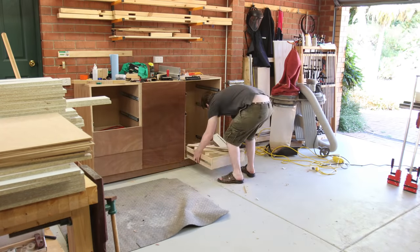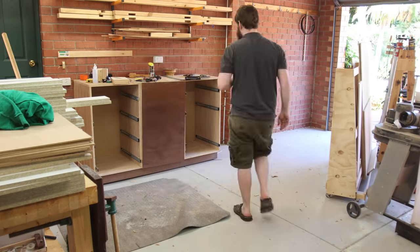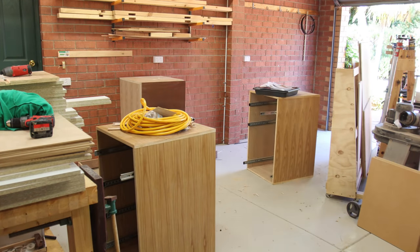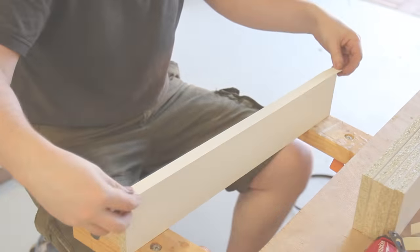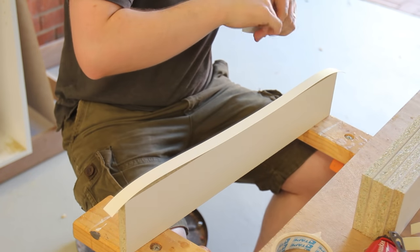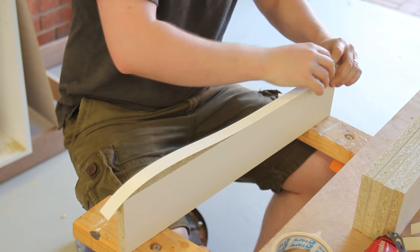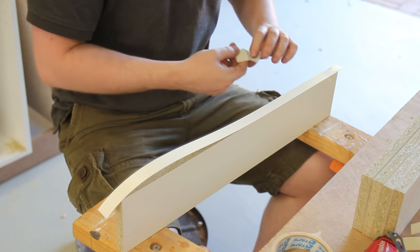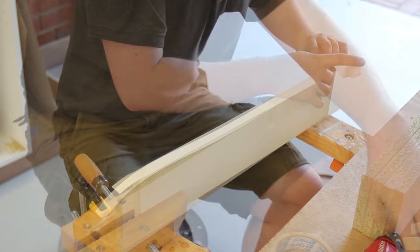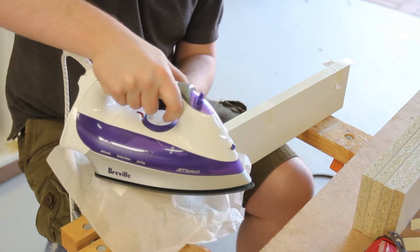Before I could start assembling I needed to clear out the existing cabinets and tools that were just in the way. I'll be reusing the drawer slides and boxes but nothing else just yet. Before assembling the cabinets it's a good idea to apply edge banding — in my case iron-on edge banding.